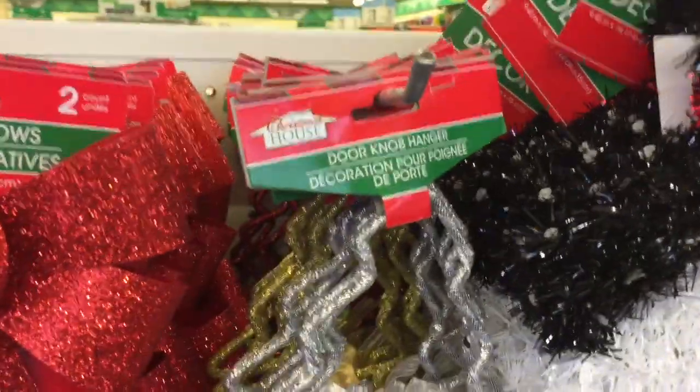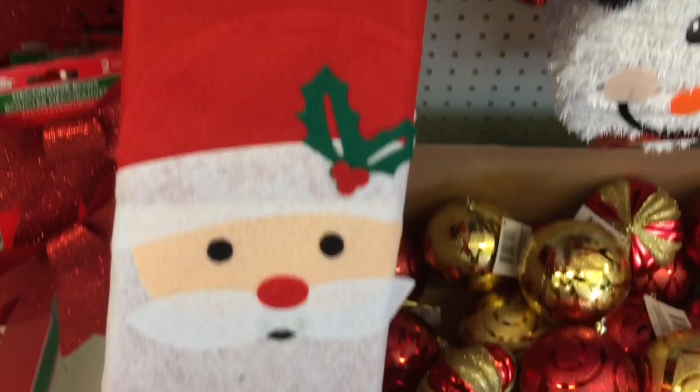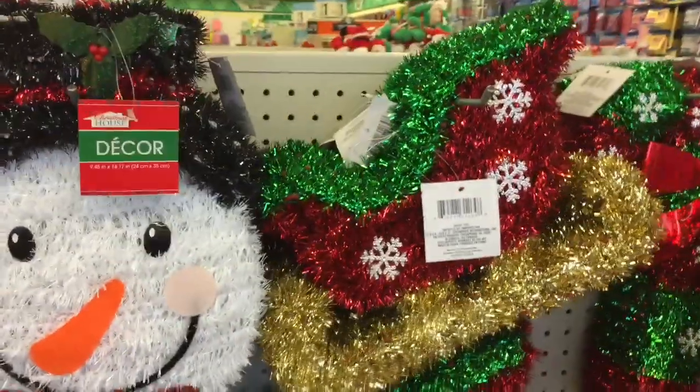That seems to be the only colors. Some more doorknob hangers. Cute, cute tree skirt for those small little trees if you've got them or a small Christmas tree.